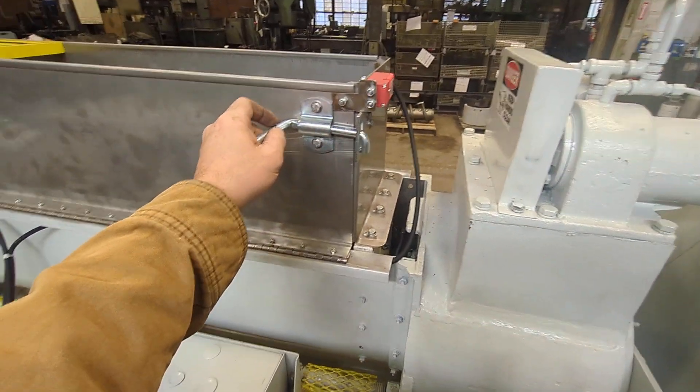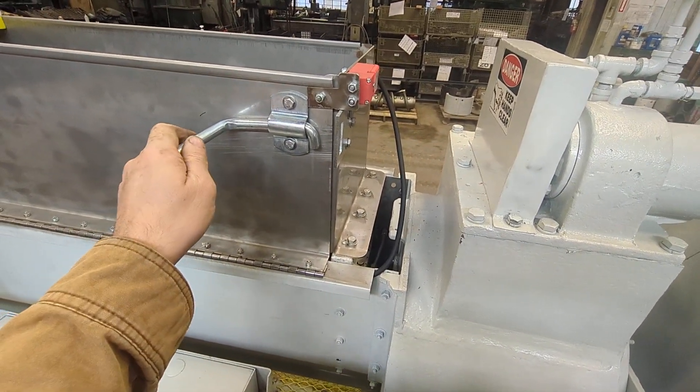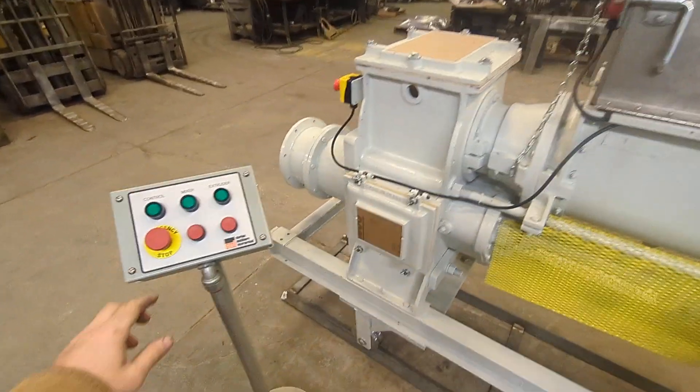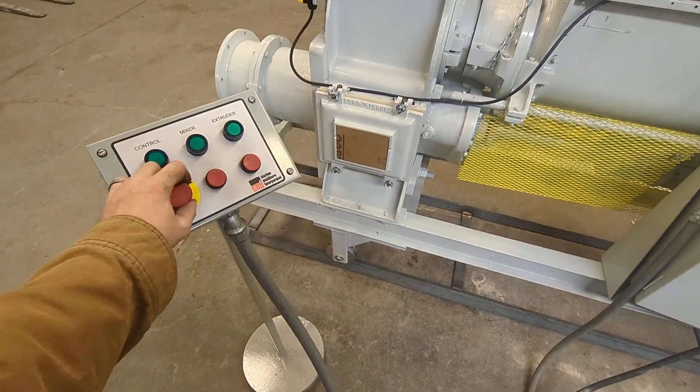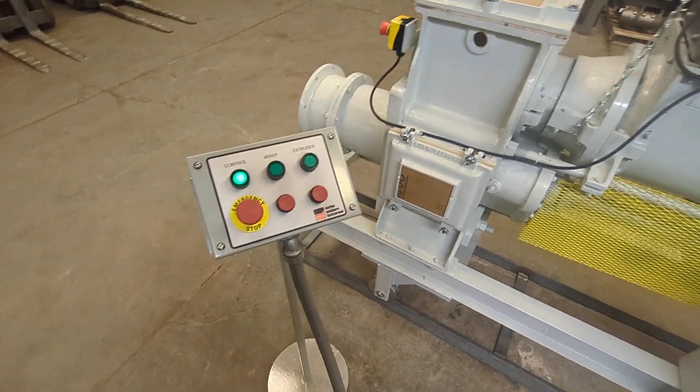If the hopper extension is open for clean out, it will also shut the machine down. If the machine is shut down, you just have to come back over here, hit the control, get power again, and we can get the machine going.